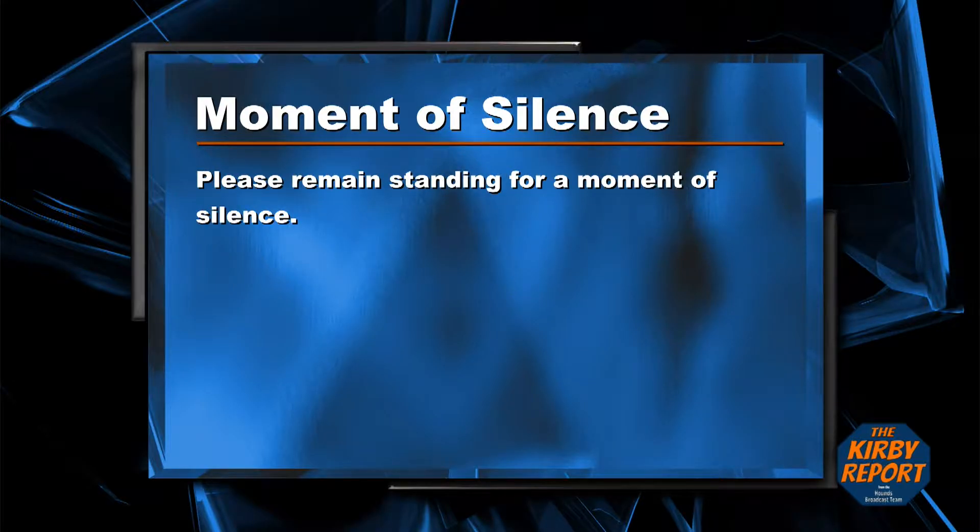Please remain standing for a moment of silence. You may be seated.